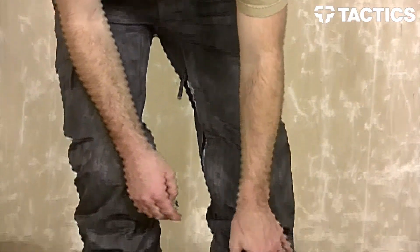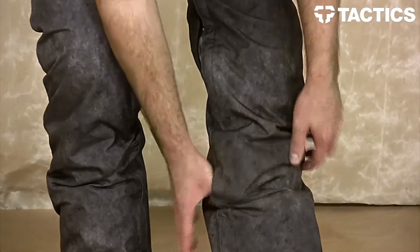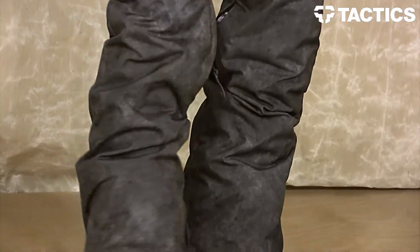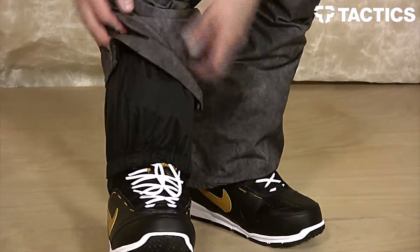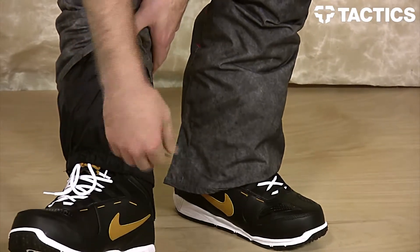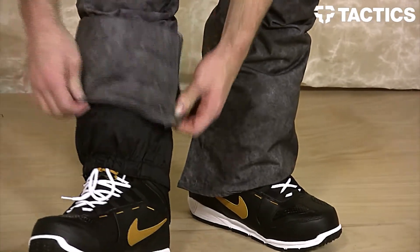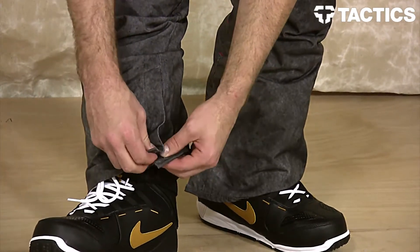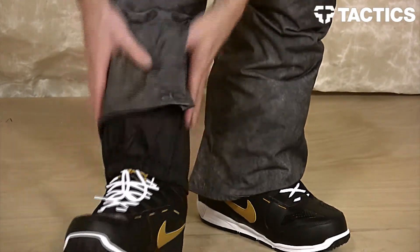Right here on your left pant leg you will see that you have a little velcro stash pocket for whatever you wish. Going down even further you will see your classic boot gaiter — this is going to prevent snow from going up into that pant sleeve. And right here are your snap cuffs, which allow you to throw those nice and easily over that boot.